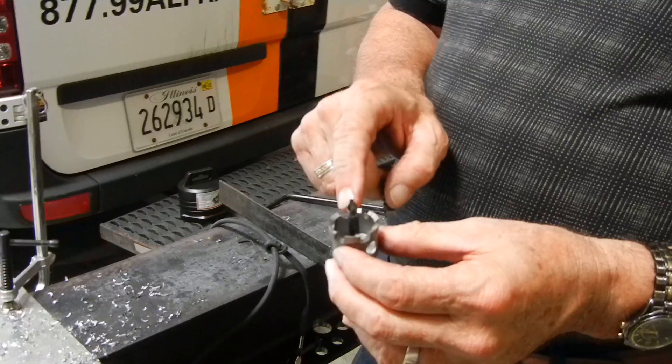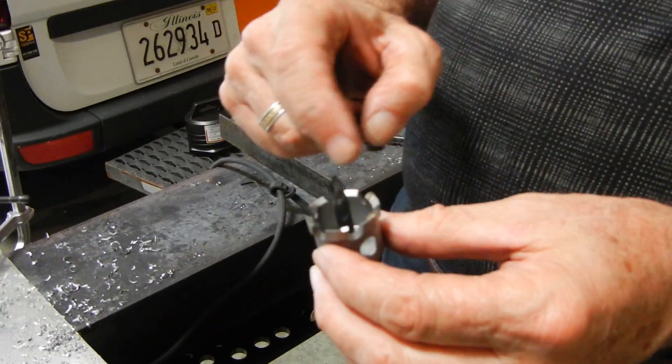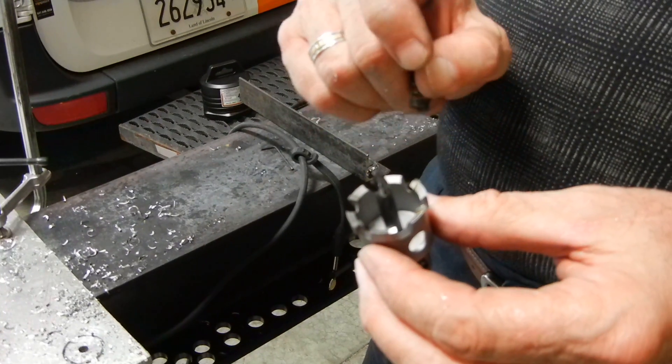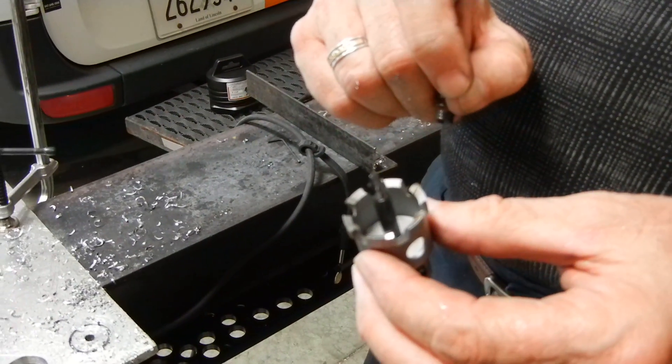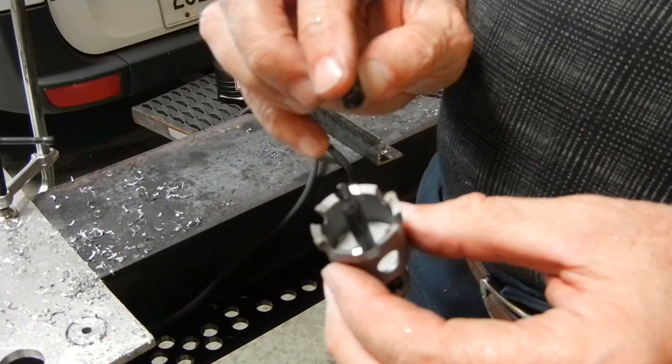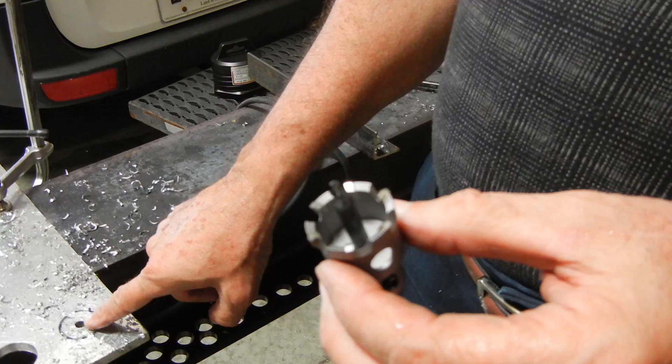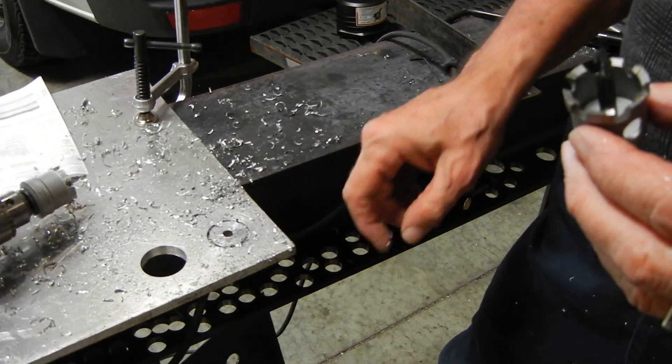We put tungsten carbide tips on a very thick wall, and the wall is just the right thickness to give us a smooth action, reduce heat, and go through with a pilot hole first — cutting through material very quickly.